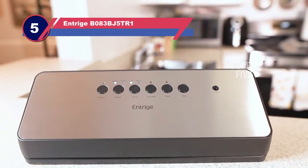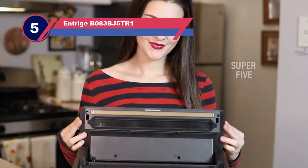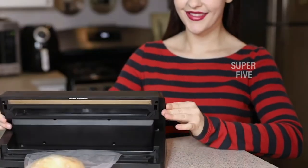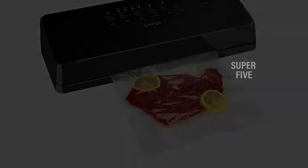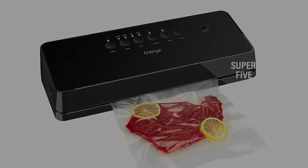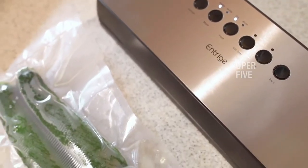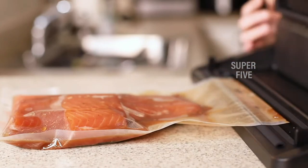Number five: the Entrage B083 vacuum sealer for weed. You can select dry mode for solid foods and moist mode for poached, simmered, or steamed foods. You may simply and safely clean the sealer machine by removing the upper cover. The small size and lightweight design make it simple to store and transport. It fits vacuum sealer packs and rolls up to 12 inches wide from Entrage or other brands.